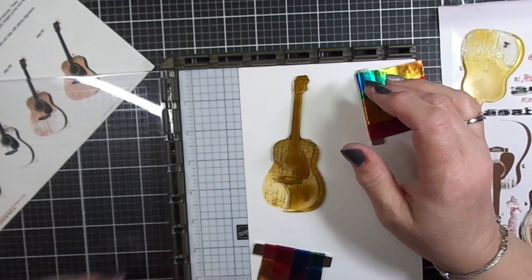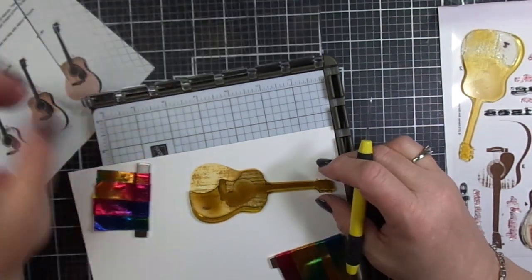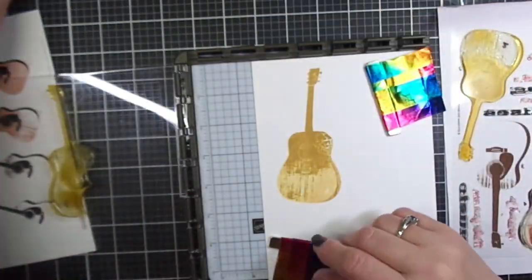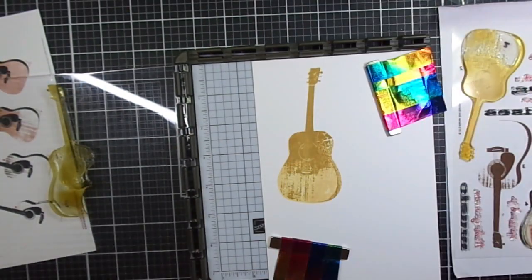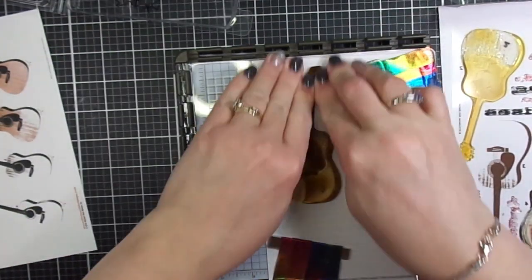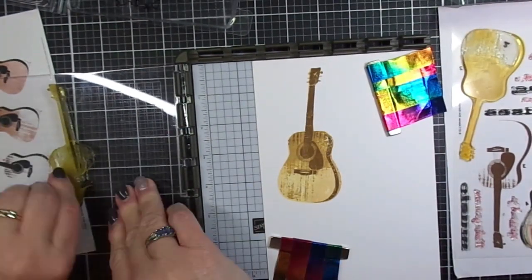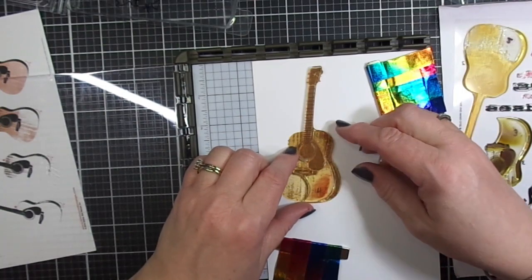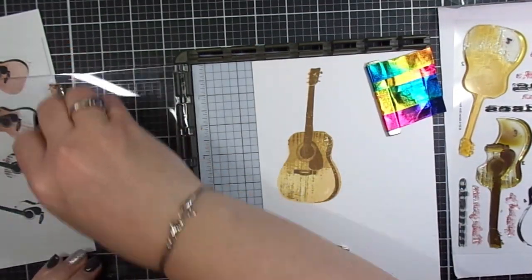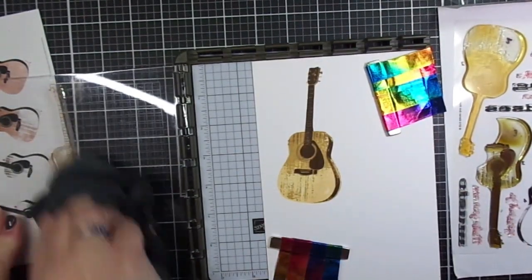Now we're moving on to layer three and I used Almond Butter ink from Altenew. I'm paying special attention to the top part of the guitar — I want those little keys to be lined up quite nicely. That's an important detail on this stamp set, so please pay special attention to that area. Layer three uses Mocha, jumping over to the Coffee Break dye ink set, and my final layer uses Espresso. That final layer is nice and dark and brings out the definition of the guitar — doesn't that look like a real guitar?